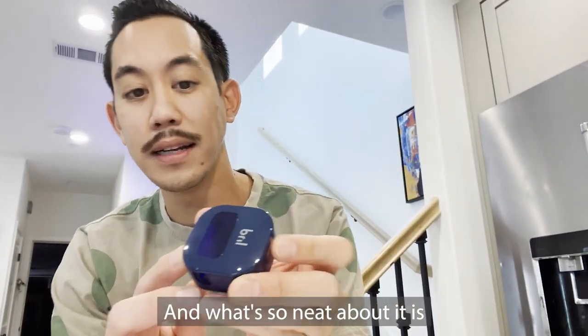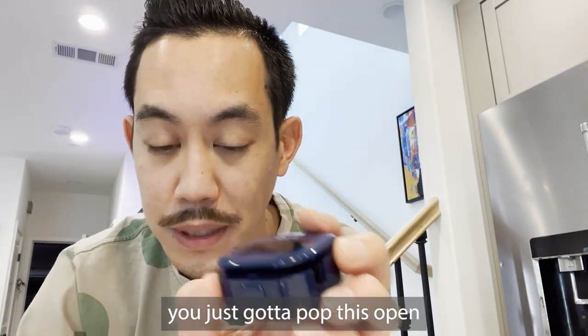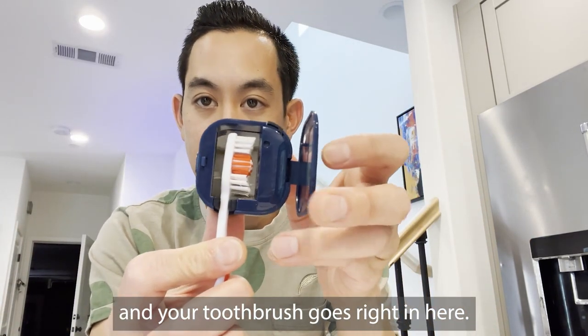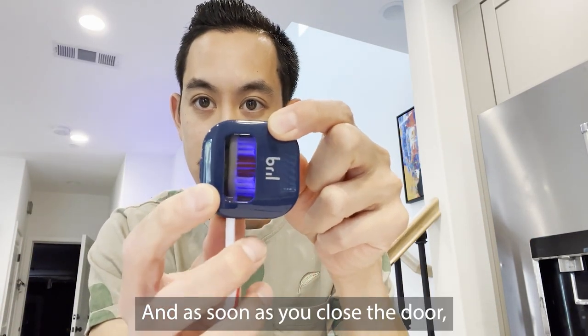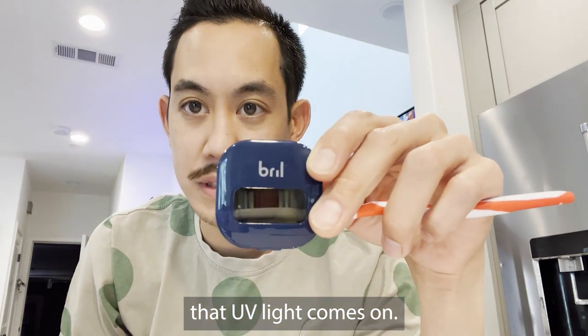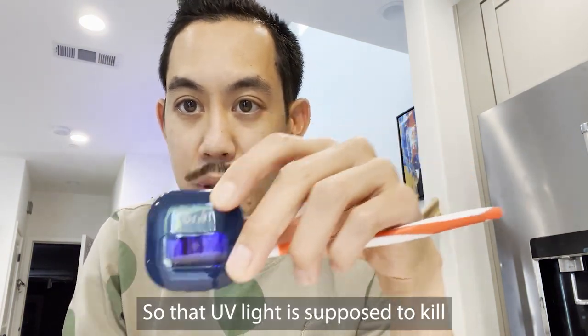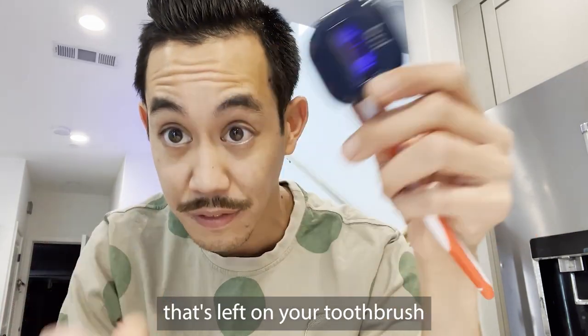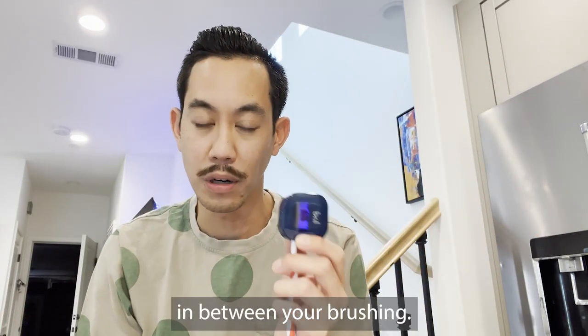What's so neat about it is you just gotta pop this open and your toothbrush goes right in here. And as soon as you close the door, that UV light comes on. That UV light is supposed to kill 99% of the bacteria and germs that's left on your toothbrush in between your brushing.